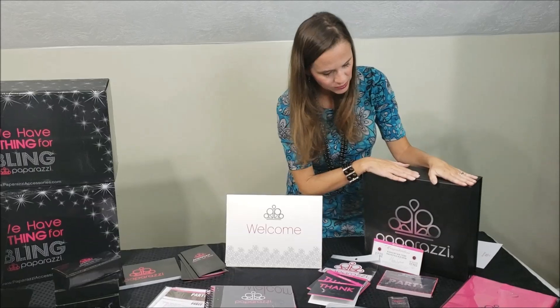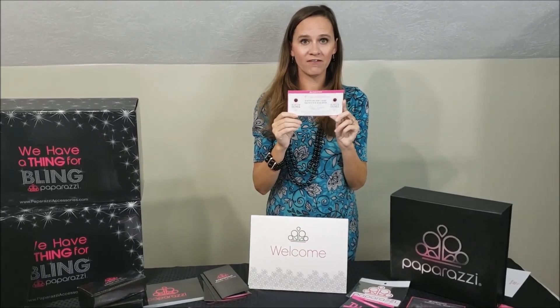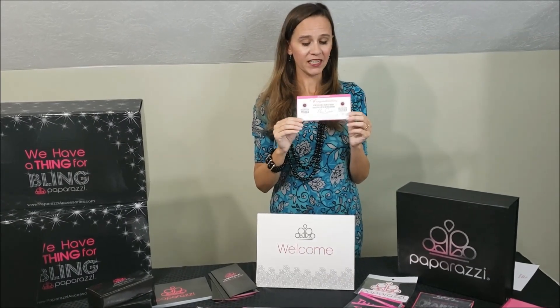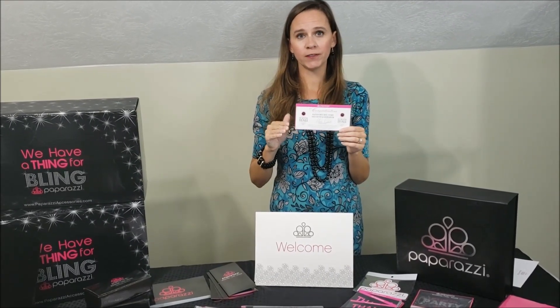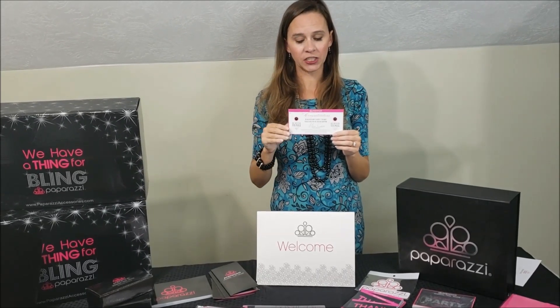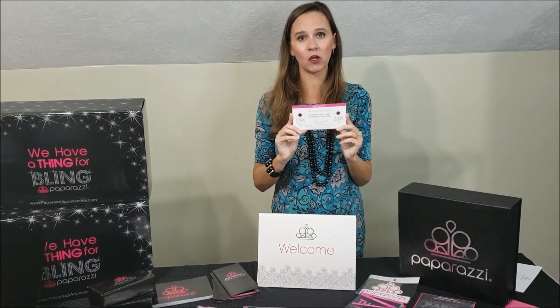It comes with 100 pink Paparazzi bags and this cute little keepsake box. Now this is why you buy the $4.99 kit — this is a certificate to convention, a free convention ticket worth close to $200 in savings. Each $4.99 kit comes with one of these, and you have a year's time from when you buy your starter kit to use it. Depending on when you join, you could use it for the upcoming convention or the next year's convention. This is a really great reason to go with the $4.99 kit.